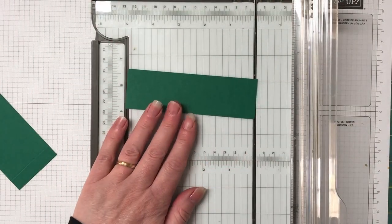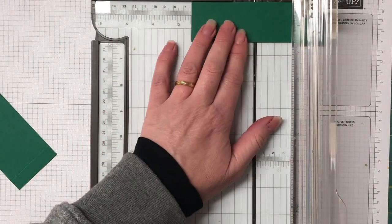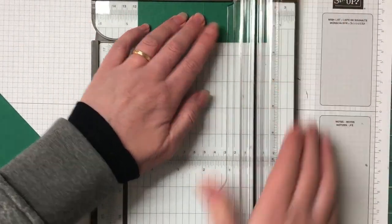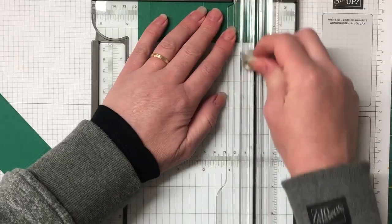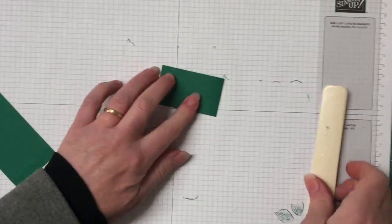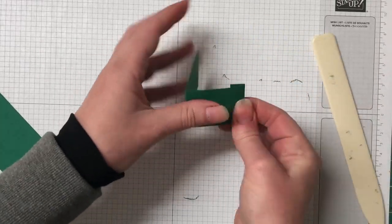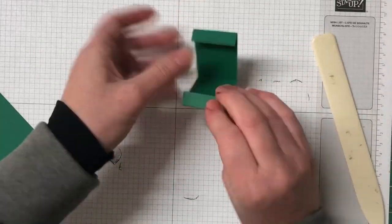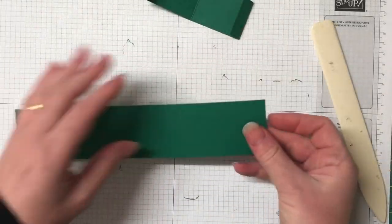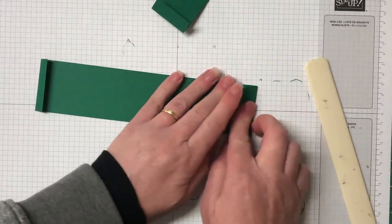This is the curved piece that I've just scored half an inch on either side. The piece we're working on now is the pop-up part in the middle and it measures five and a half by one and a half inches — we're going to score at two and a half in the middle and then half an inch on each side. Just folding it using the bone folder to make nice crisp edges, same with our curved piece.